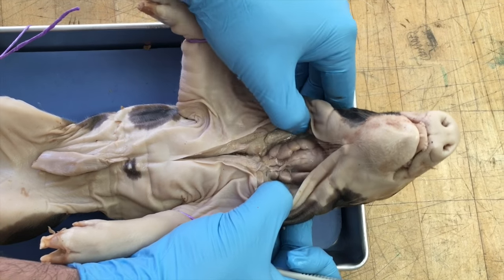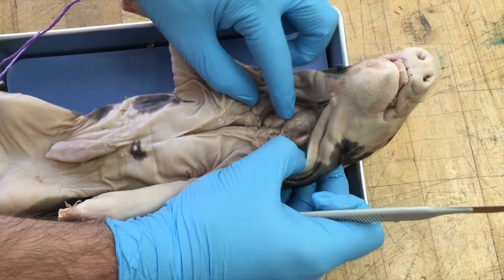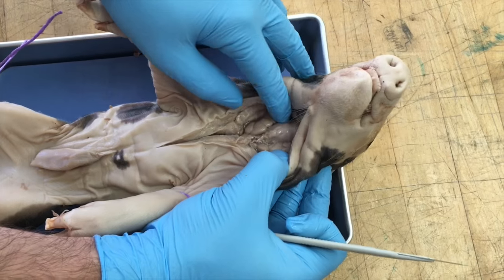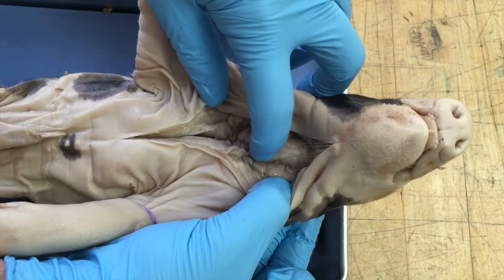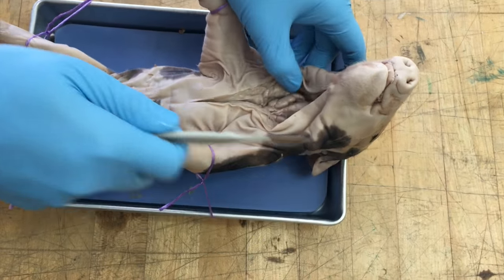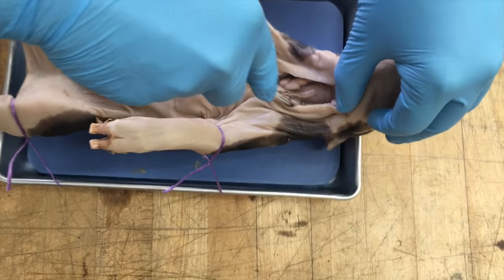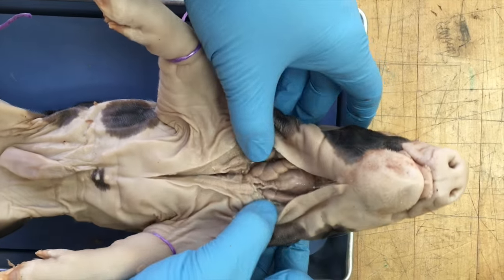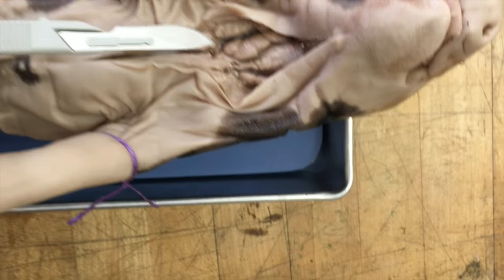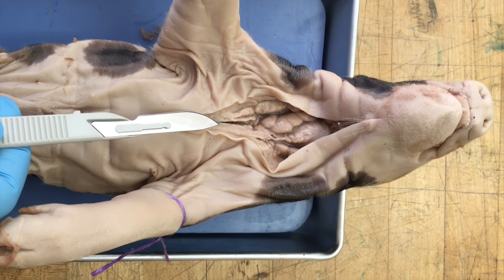If you look, we can see the thyroid glands on the side — these glands right here that I'm pointing to with my scalpel. That is your thyroid gland. The pig's trachea is located right here as well. The trachea is used for airflow to go through, and the thymus glands secrete hormones into the blood that control specific body functions.